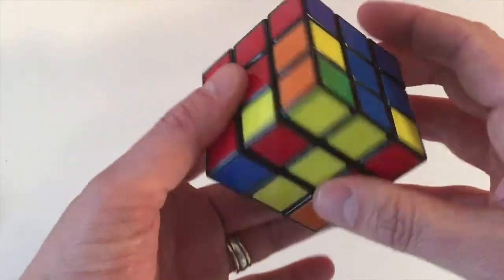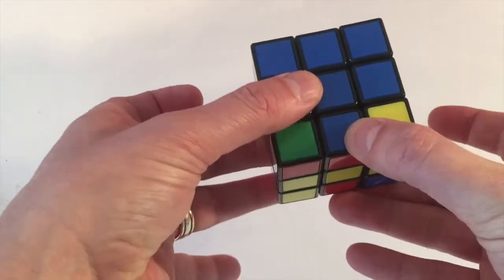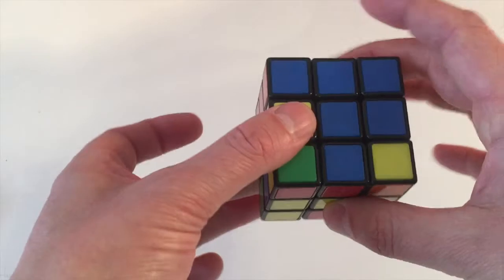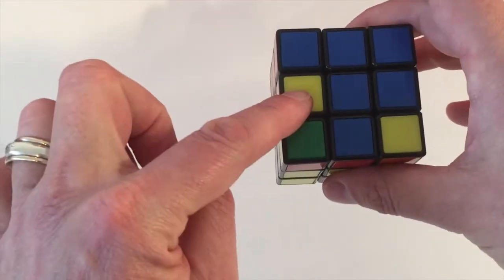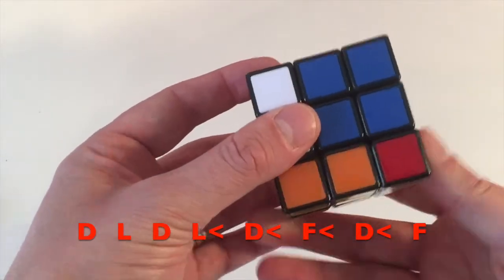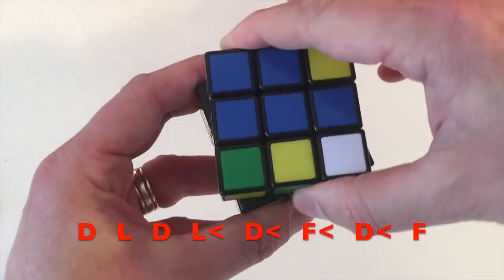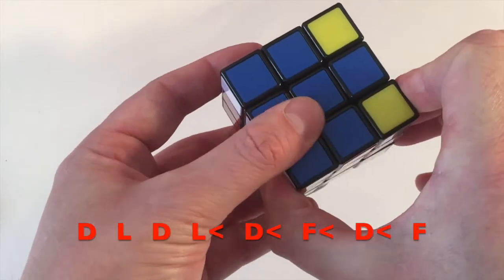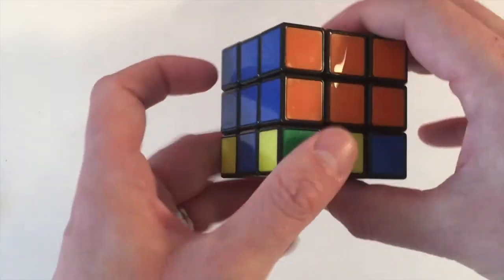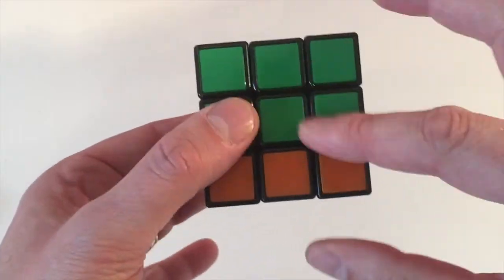We've only got one piece left to find — blue and red. Move blue around so it's underneath the blue centre. It needs to go from here to there. The move is: down, left, down, left anti-clockwise, down anti-clockwise, front anti-clockwise, down anti-clockwise, front clockwise. That should put all of your middle edge pieces in the correct positions. You've now completed two complete layers of the cube — well done!